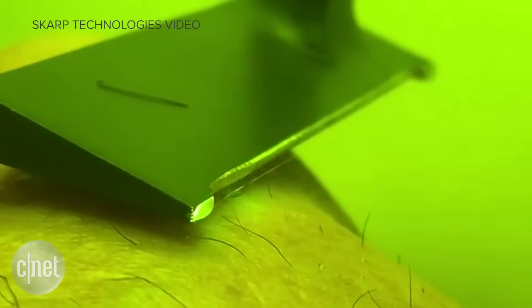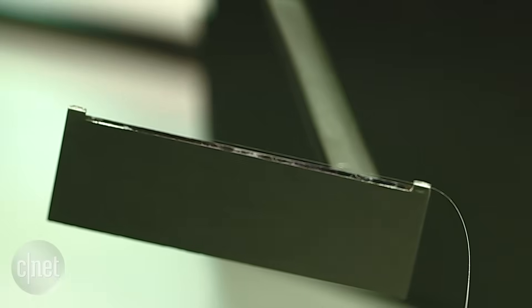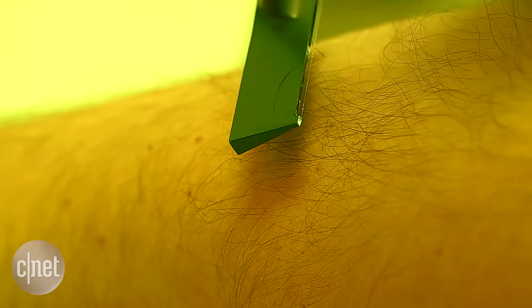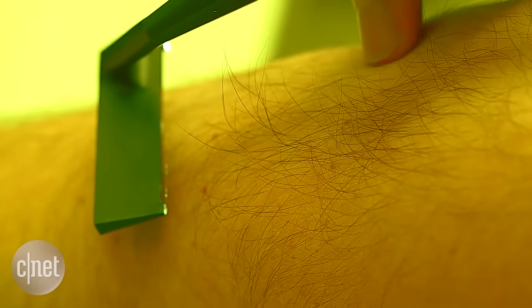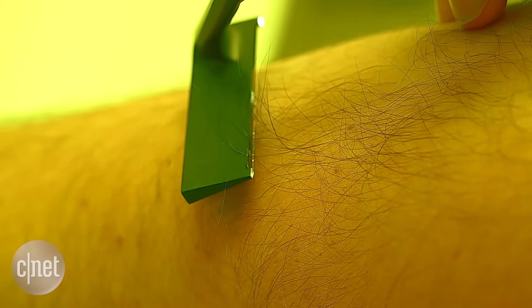SCARP tried to prove it had a prototype in a video, but critics weren't convinced and nobody outside of the company could vouch for it. So I went to see for myself whether the laser razor was real. I can't cut through this many at once right now, not with this fiber — but I see them burning individually here and there.